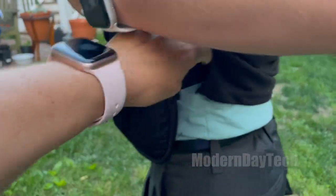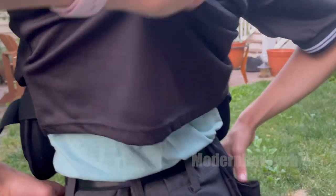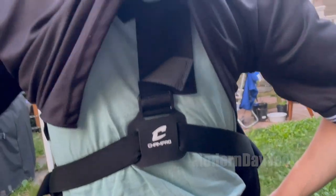So as you can see, it fits really well against his body and it gets covered up easily by his shirt and pants.